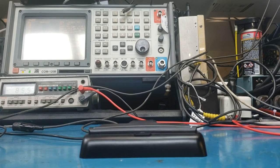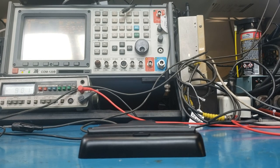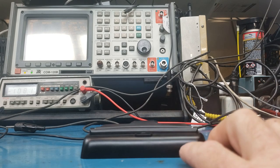Hi everybody, we've got a new display for the DDS VFO radios, or kits, or whatever you want to call them. I think it's kind of cool and it lends itself to a lot of really cool options. So without further ado, let's see if this works out.